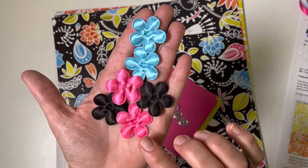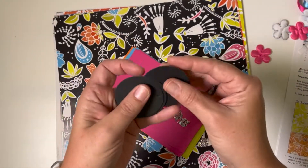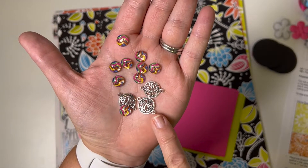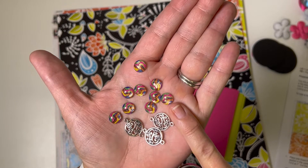We also have a six-pack of these adorable flower puffy appliques, a set of four round black tags, three of these sweet little swirl charms, and a nice handful of those adorable wave gems.